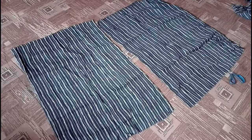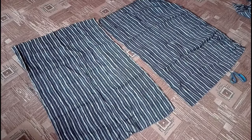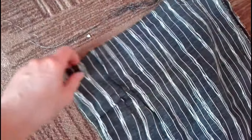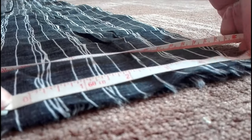I measured my waist and how long I want my pants to be. I cut two rectangles using those measurements — each rectangle will be for one leg. I laid them down right sides facing together and folded them in half.